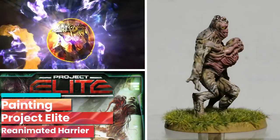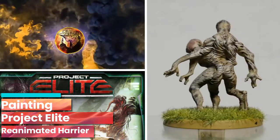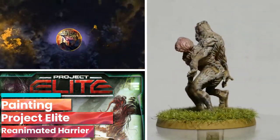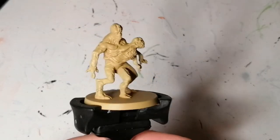Today I'm painting one of the easiest aliens I've ever painted — the Reanimated Harrier from Project Elite. Hey everybody, welcome back to the channel. Hope you're having a good day.